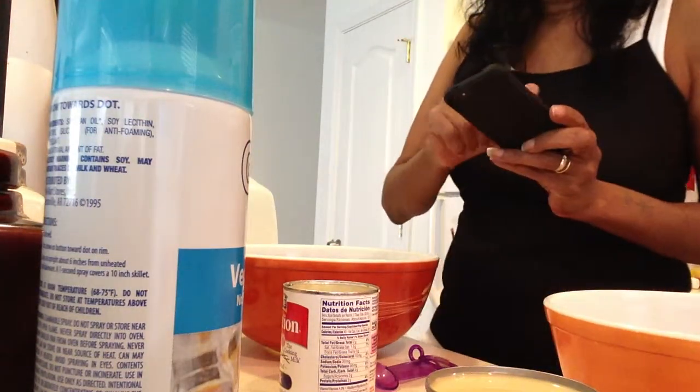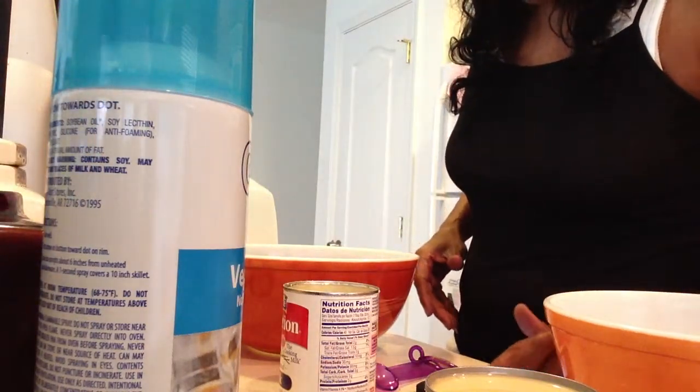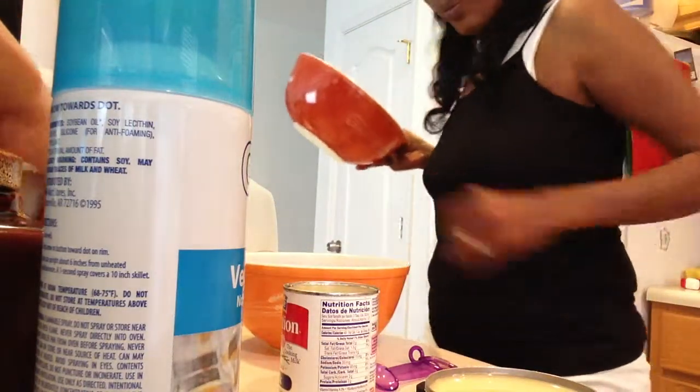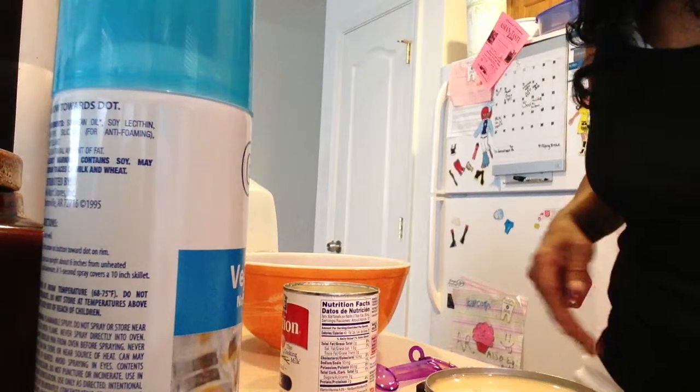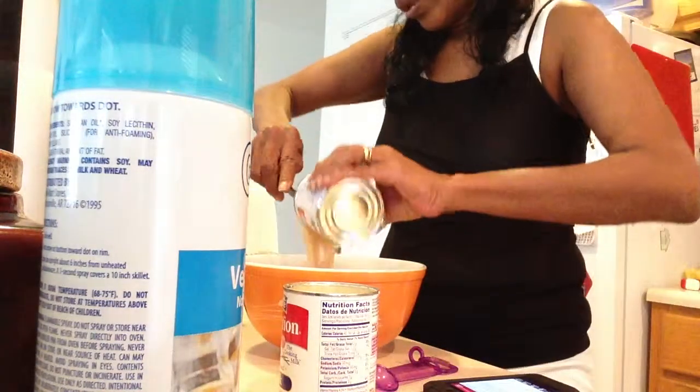I'm going to be making tres leches, going by this Betty Crocker recipe — my first time, so bear with me. I'm going to do section four first, which is all the liquids. I'm starting with sweetened condensed milk — I need a spatula, hold on a minute. Got a pretty red spatula. Okay, one can of condensed milk.